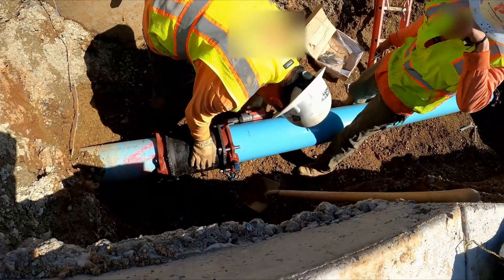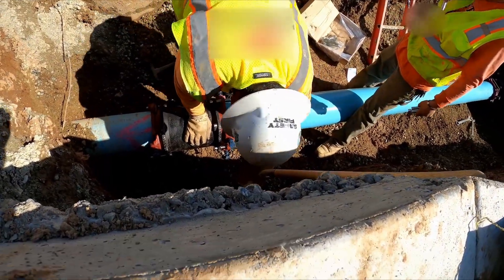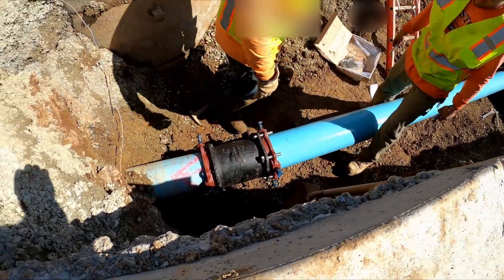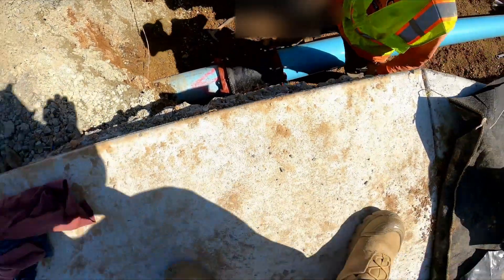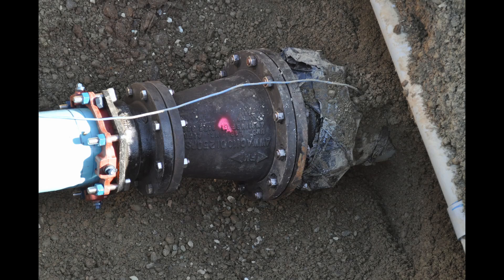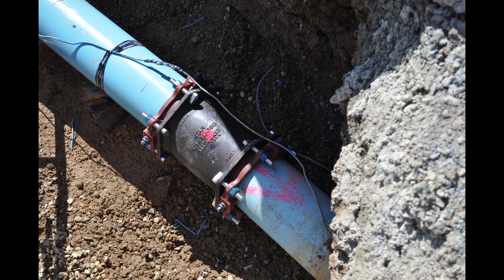Here are some photos of the finished product. We'll wrap these in plastic and then bury them. The next day — this is the end of our day — we did two tie-ins and this is the second one. You can see we connected our wire, it's all taped up, and that's the completed job ready for backfill.